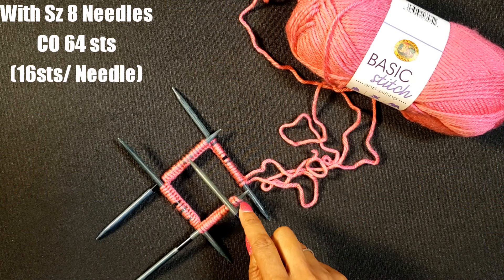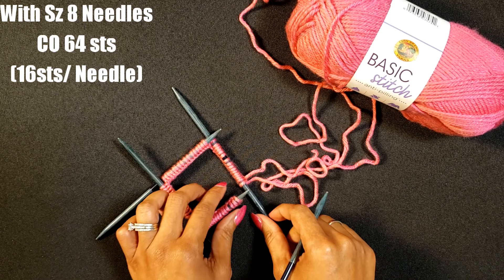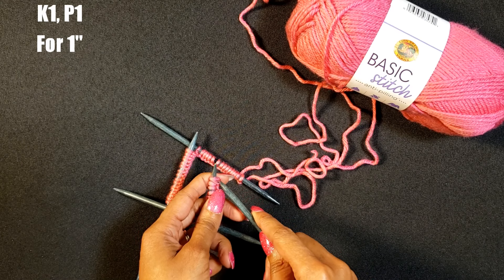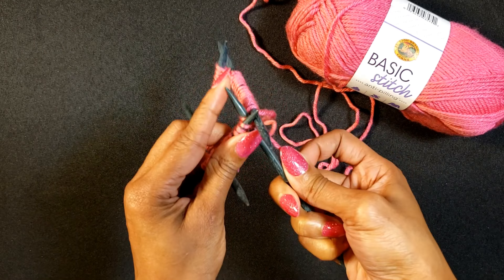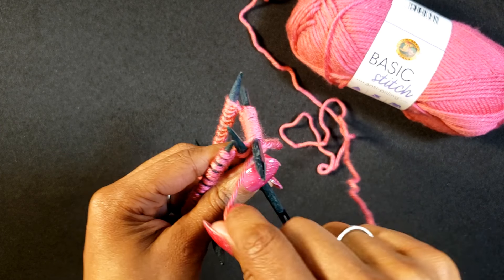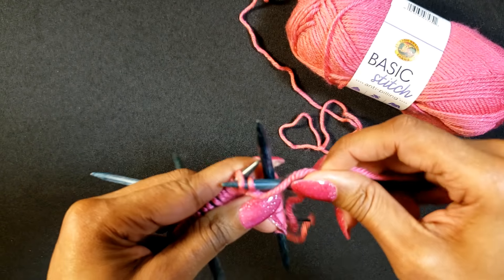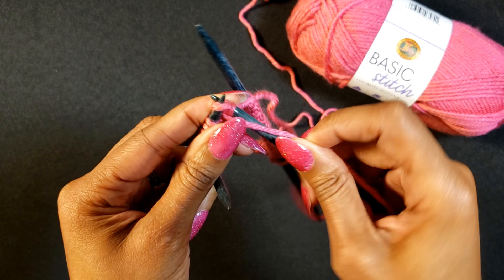Jump in with your main color and size 8 needles — cast on 64 stitches. I divided that with 16 stitches on each needle. We're going to knit one and purl one for approximately one inch. If you're not comfortable with double pointed needles, that's okay — you can still make this same pattern with straight needles. All you would do is sew the seam up in the back when you're all done. But if you're ready to start double pointed needles, this is definitely a good project to do it on.